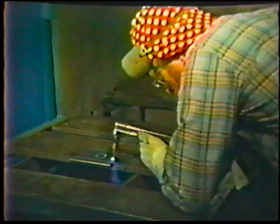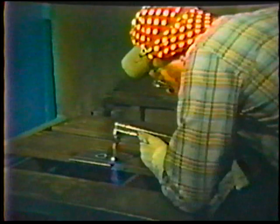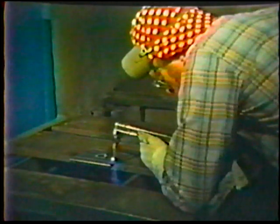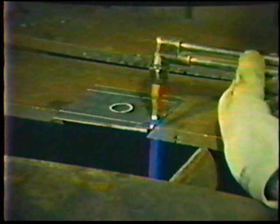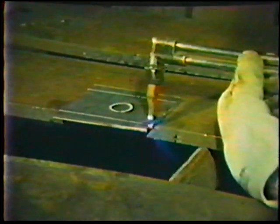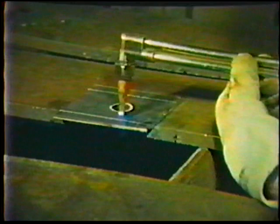Position yourself for the square groove cut so that you can hold the torch steady for the full length of the cut. The work angle is 90 degrees perpendicular; the travel angle is 5 to 10 degrees push. Before starting the cut, make a few passes along the length of the cutting line to preheat the metal.